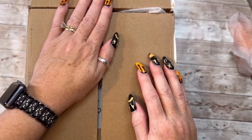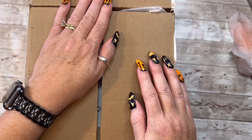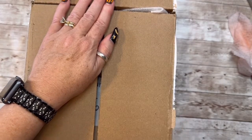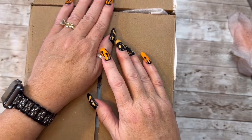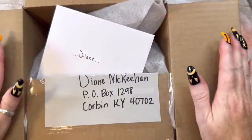Hey girl, thank you so much sweetie for sending me something and thinking of me. I truly appreciate it. And guys, I will leave her link down below — please go check her out. Give her some crafty love that we love to give our crafty friends. I've gone ahead and opened it, but I am hiding her address.